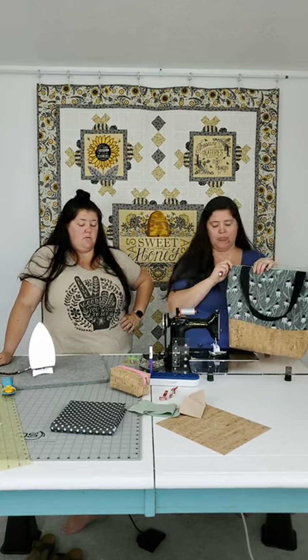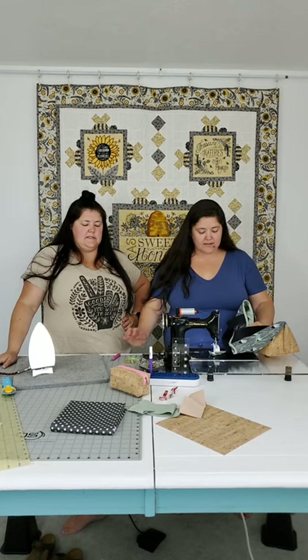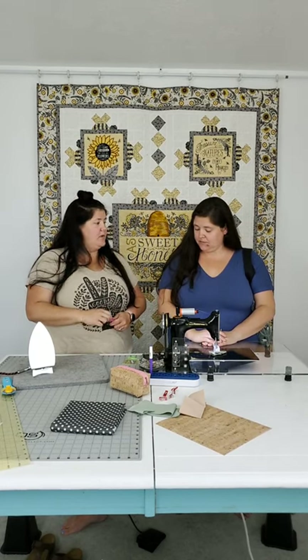We're going to top stitch it down and post pictures of it later today. Thanks for joining us! We have a tote bag and it's adorable. We'll see you guys next week with a new theme - we'll let you know what it is. Bye!